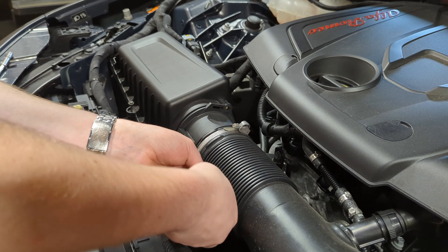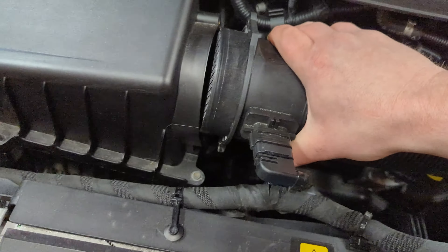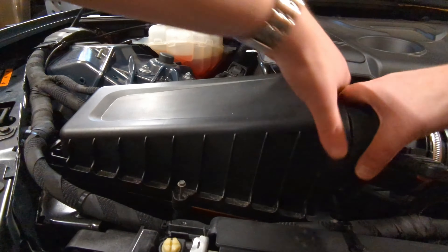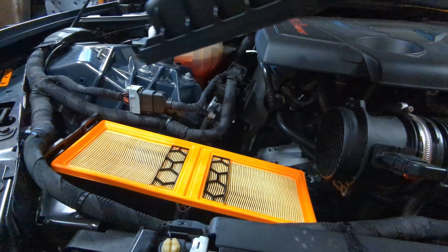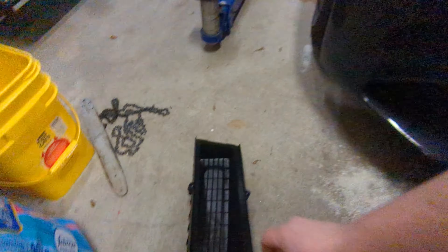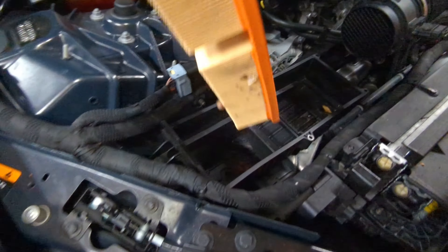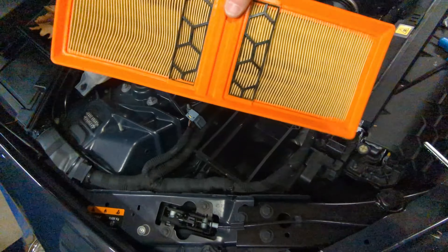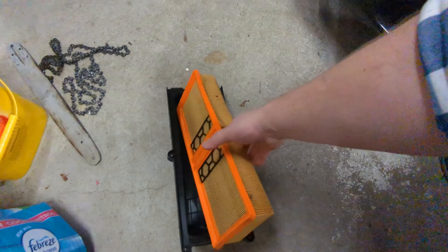Once those two bolts are undone, you can go ahead and kind of pull the air mass meter out of the way. What you'll notice is the whole intake can pull right out. That intake box is now out and out of the way. You're gonna see the factory air filter — a nice integrated two-piece air filter with your air box. Put those aside and save them in case you want to go back to stock.